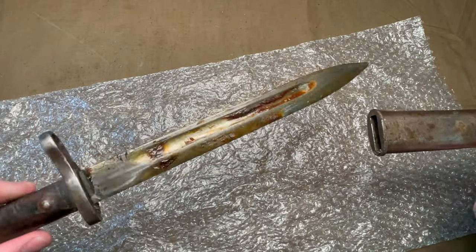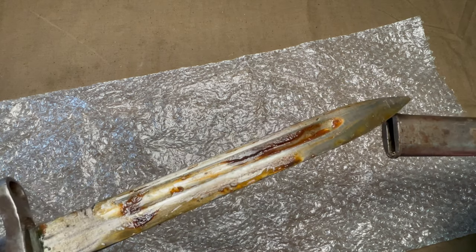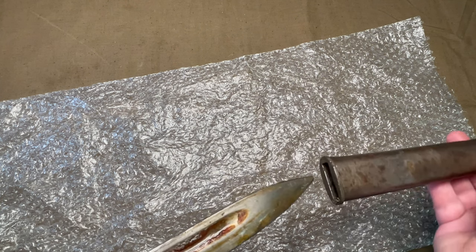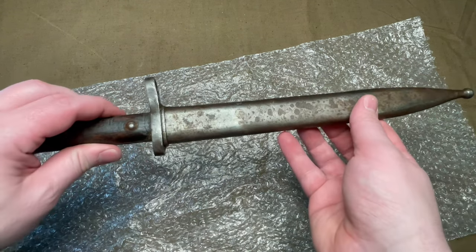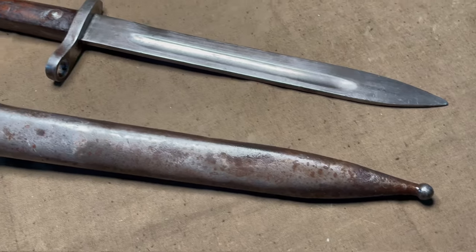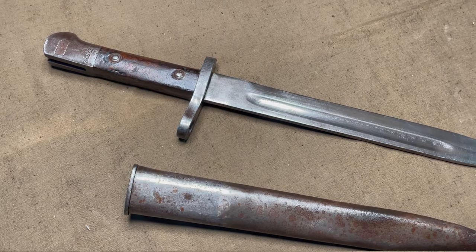Absolutely drenched in Cosmoline there, but that means it should be pretty protected. I'll get this cleaned up. This is a Turkish M1935 bayonet. However, it is not the standard M1935 bayonet, as they were manufactured to fit the Turkish Mauser rifles.